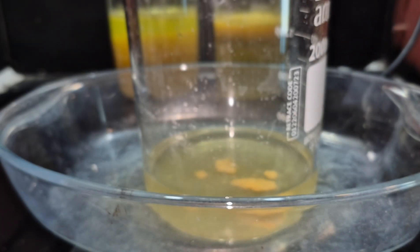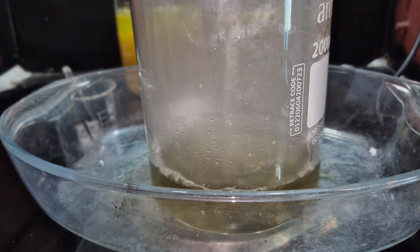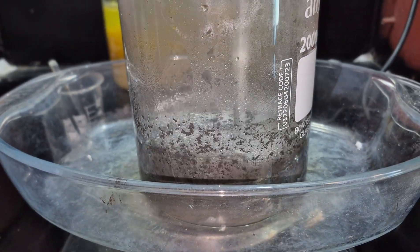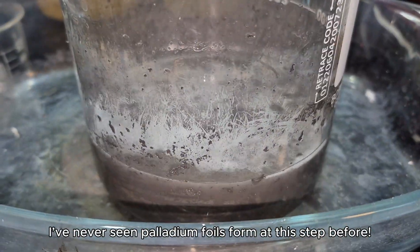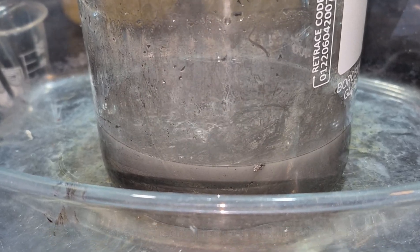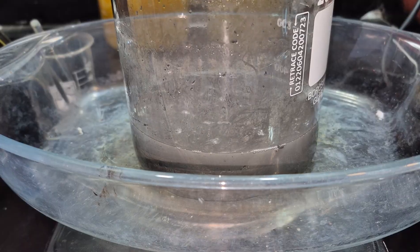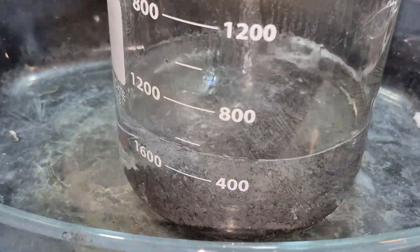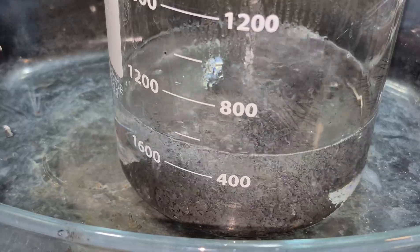I began heating the solution and then slowly added 16 milliliters of formic acid to reduce the palladium to its metallic form. I boiled the solution until all the palladium had been fully reduced to its metallic form.